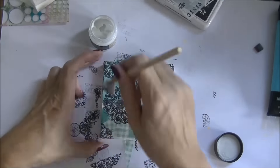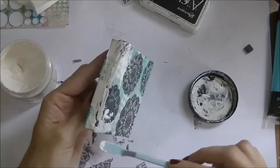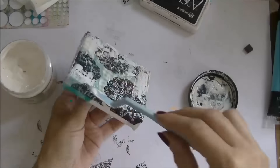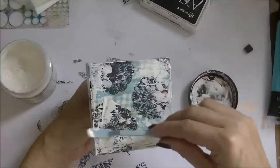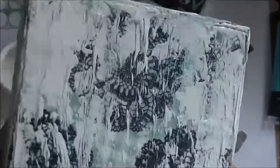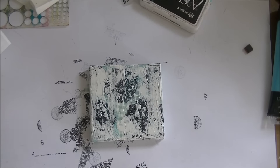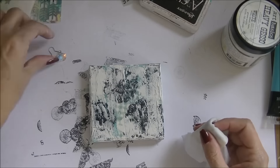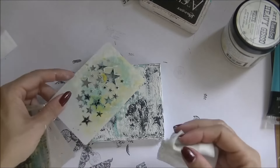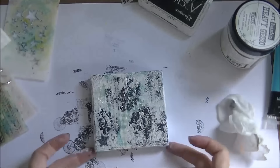I'm gluing it down and then putting some heavy gesso on the canvas just randomly to create texture — that's what's going to happen throughout this whole project, just layer over layer. Then I'm using a baby wipe through a little star stencil to lift some of the gesso off the canvas, creating several layers of texture. You can see the stars where the gesso has come off.